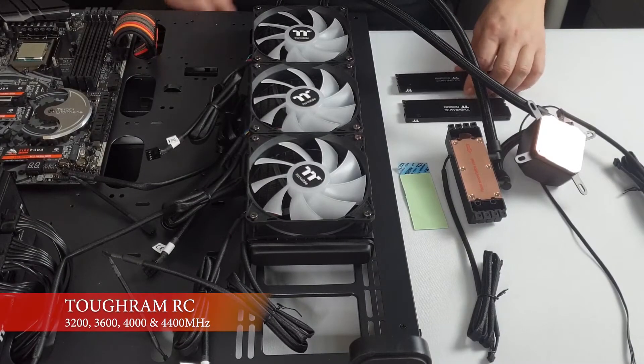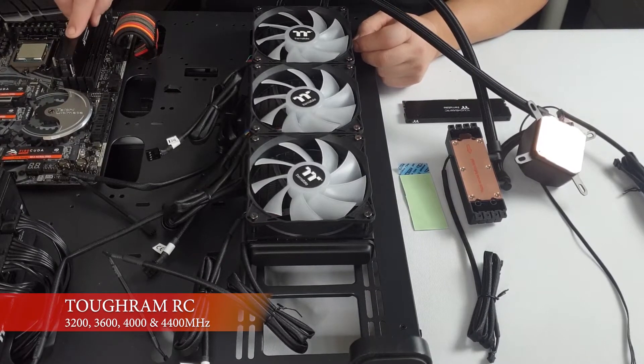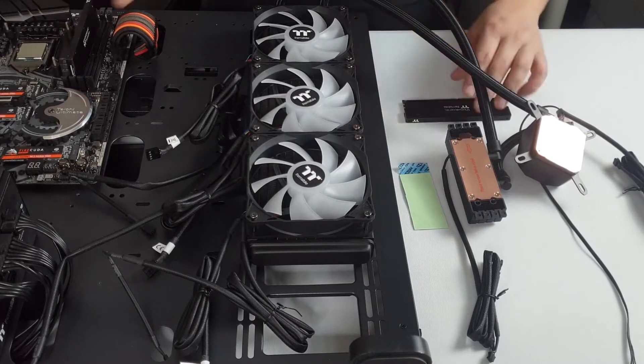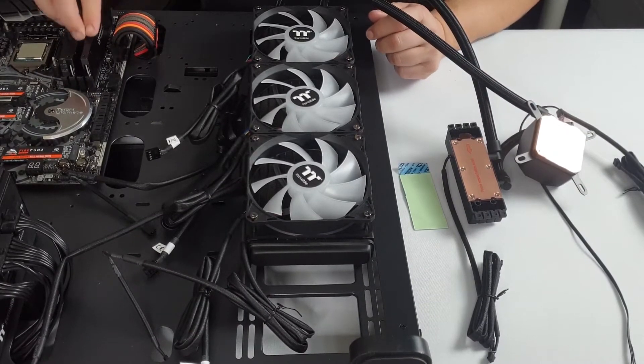Now I'm going to fit the TUF RAM RC. Check your motherboard guide — it will tell you which RAM slots to use. It's important to push down gently until you hear the click.